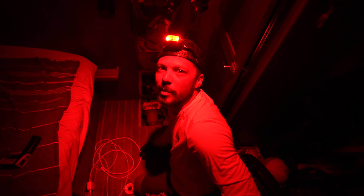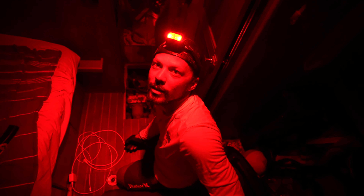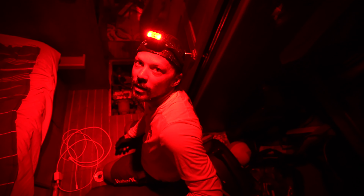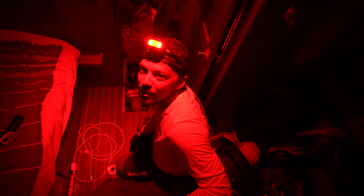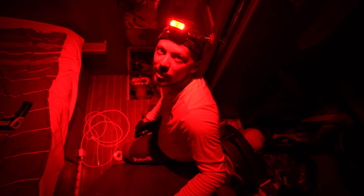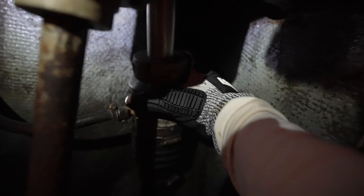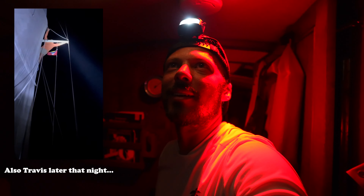I was just spinning the propeller down here and it wasn't spinning from forward. I was spinning freely in reverse, and then I let it go and spun it really hard in reverse and it started spinning again. Maybe something's stuck underneath, or the transmission is just being a problem. It was spinning freely for a minute but it stopped again. Something's probably down there, but I'm not jumping in the water in the middle of the night.